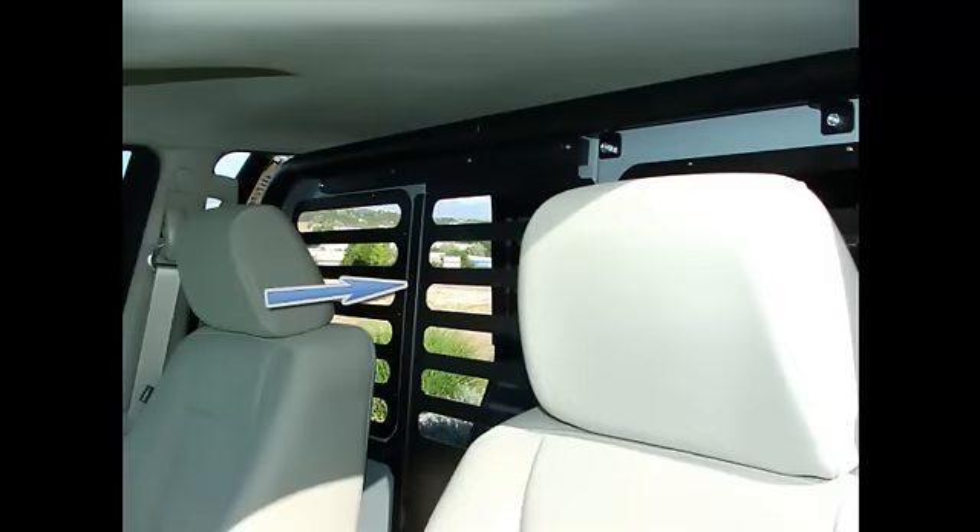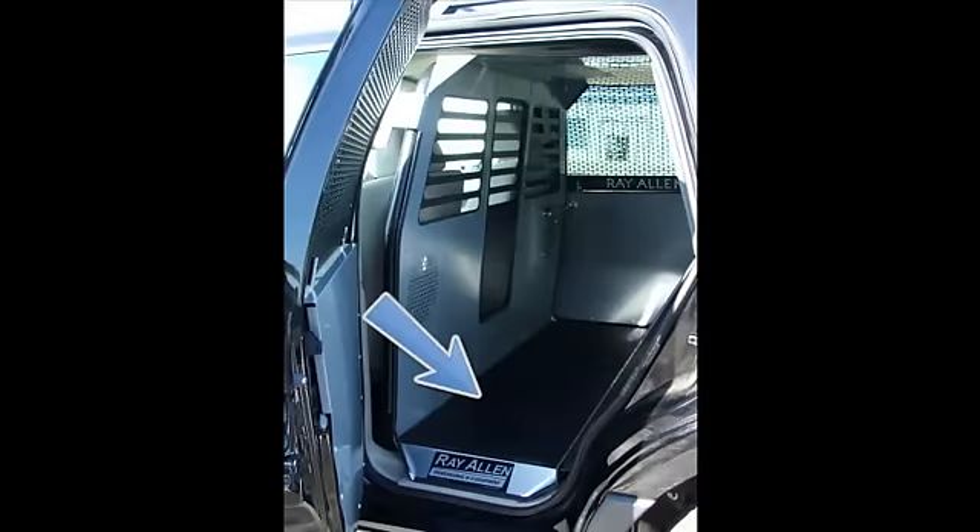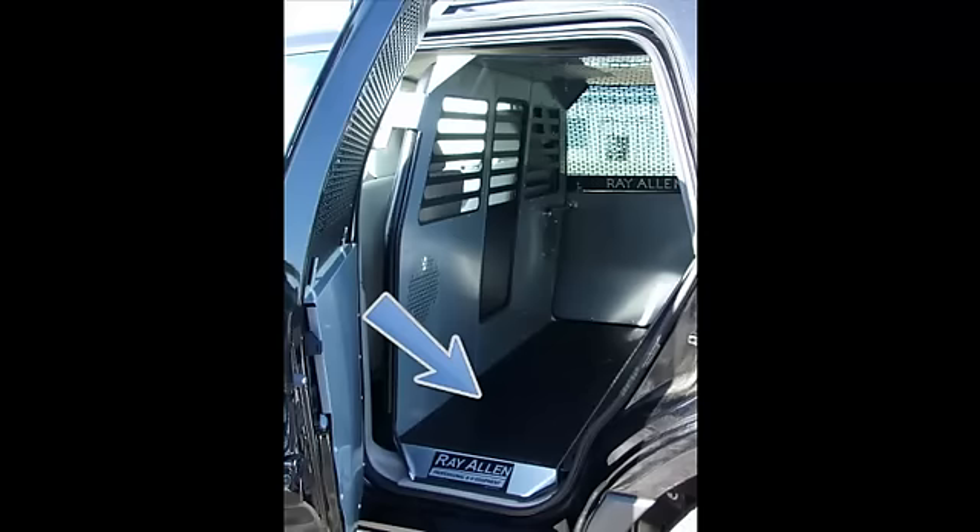He can also stick his head through there and you can pet him and say hello. That door can pin open so it will stay in place — it locks closed or locks open. There's also a floor mat in here that you can pick up and move. On vehicles with rear wheel drive, you'll see a footwell where the floor kind of ramps out to the bottom of the door.